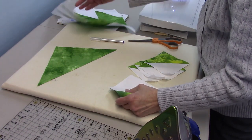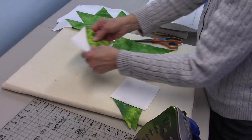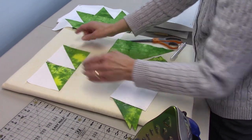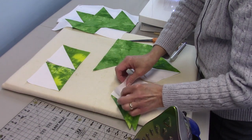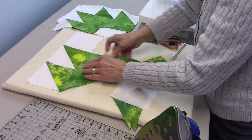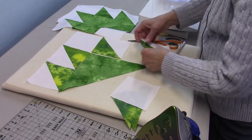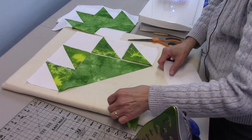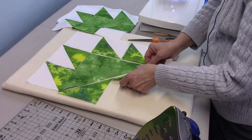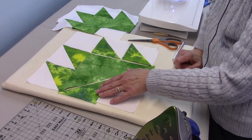I'm going to start with the half square triangles — I'll have two here, then I need a white four and a half inch block, then I'll put my triangle here, then my other two half square triangles, and then these triangles are going to go here and here. This piece is going to go here. So the next thing I'm going to sew together is this part down here.